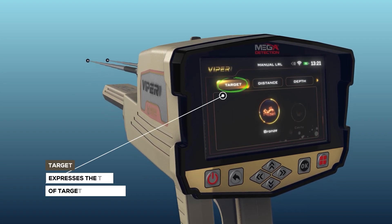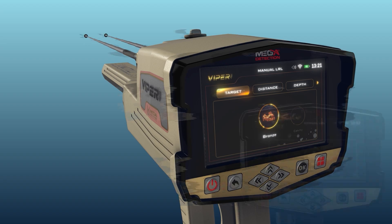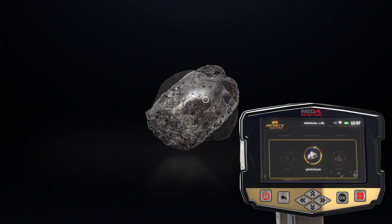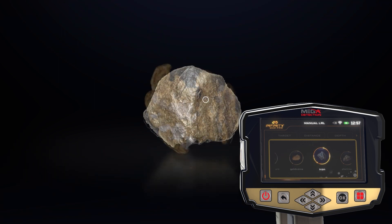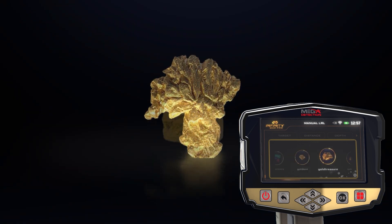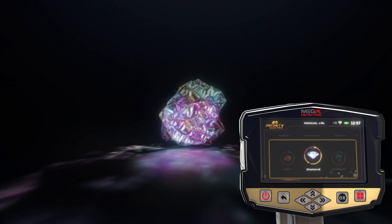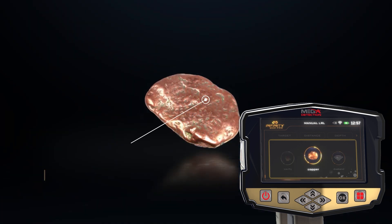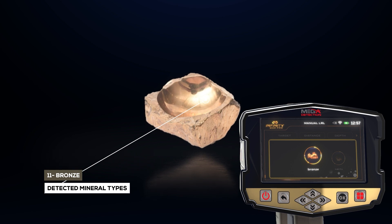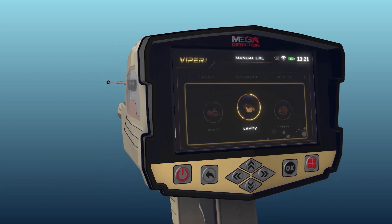Target: this expresses the type of target to be searched for and you can choose from predefined types including silver, platinum, iron, gold veins, gold treasure, gold ore, gemstone, diamond, copper, cavity, and bronze. The target type is chosen by using the left and right arrow buttons and pressing OK.